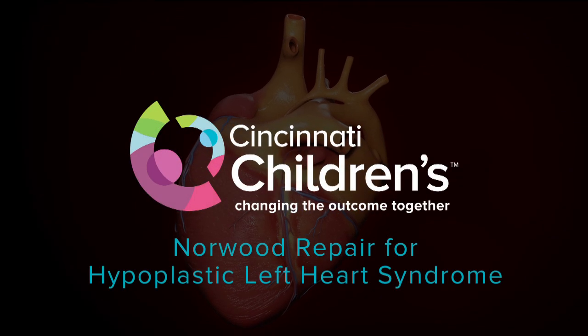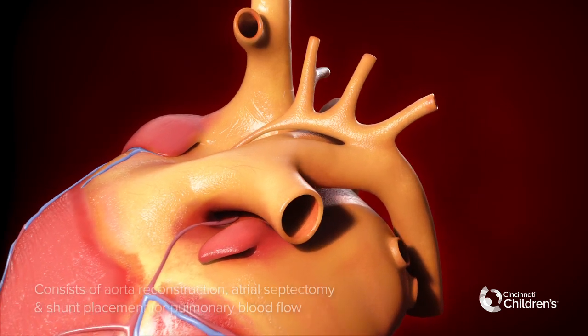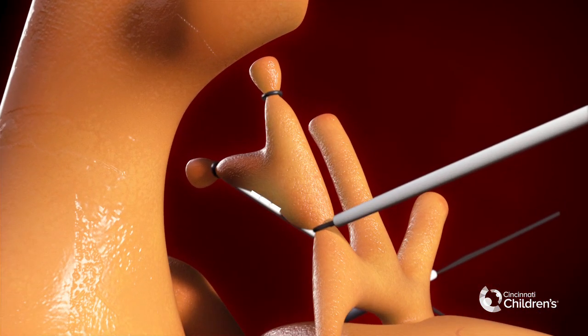The Norwood operation is the first stage surgical palliation for hypoplastic left heart syndrome, also known as HLHS. This consists of aortic arch reconstruction, atrial septectomy, and shunt placement for pulmonary blood flow.